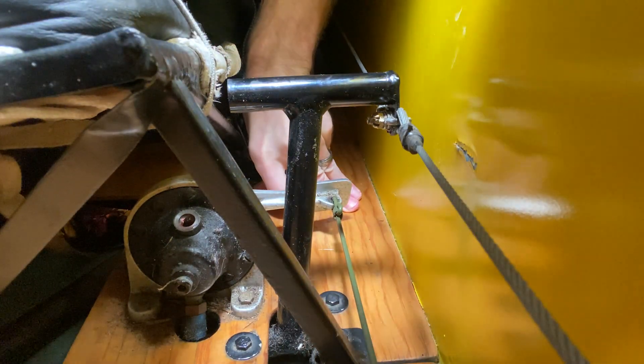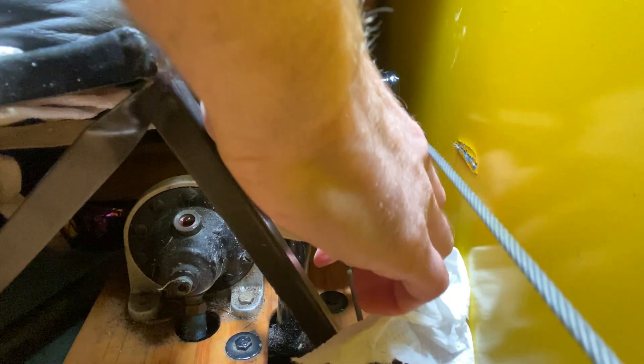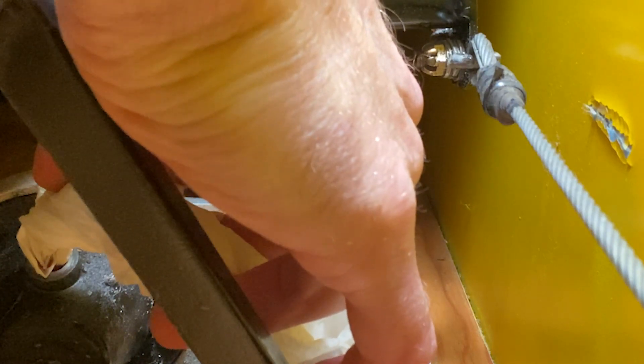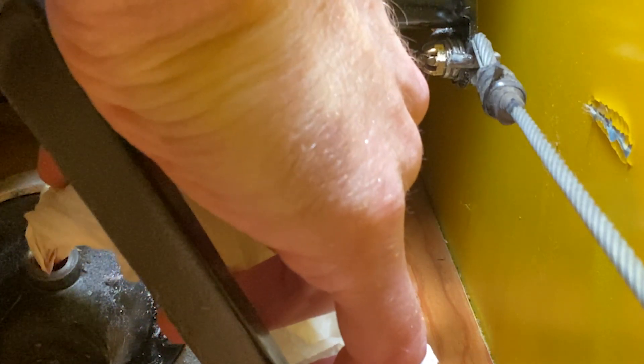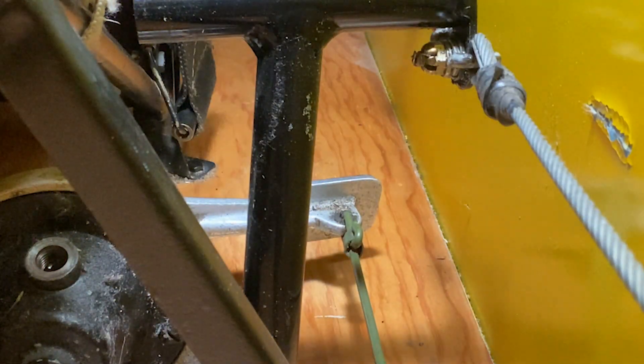I actually put a little more than I wanted to in here, so just to make sure it doesn't come out — I like to have it kind of at the bottom of the threads — I'm going to wick a little bit out here with a paper towel, just to make sure I don't push it out when I put the plug in. Right now it's at the bottom of the threads, and that's where I like to have it.